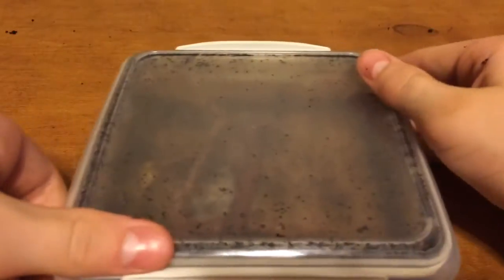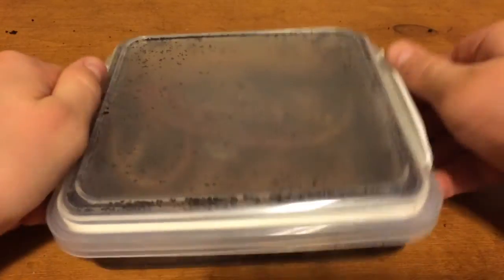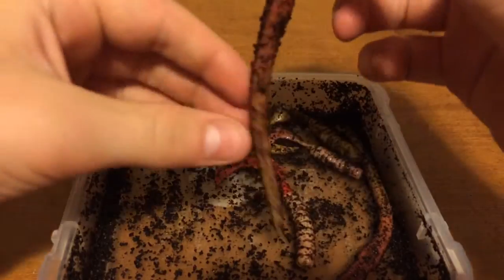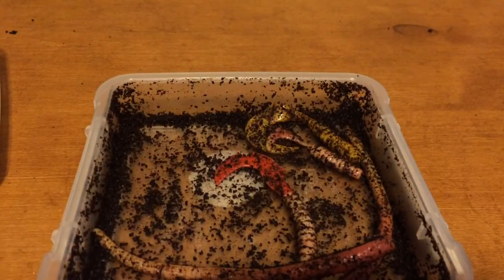After you shake it up, you're going to leave it in a dark, cool place for about 6 to 24 hours. The longer you wait, the better the bait will work, because more scent will be absorbed into it. After 6 to 24 hours — I usually wait about 12 — take them out and your bait will be ready to use. Just take a hook, put it in, and you will catch some good bass.